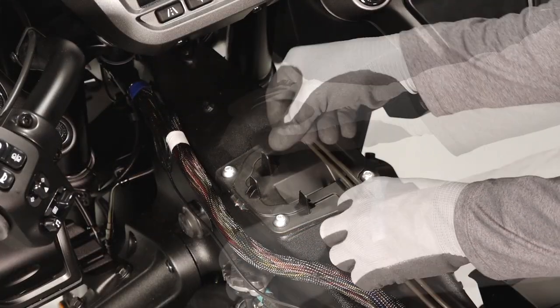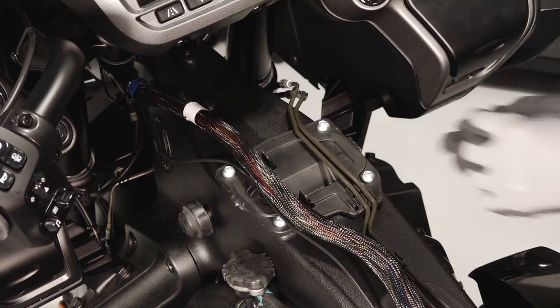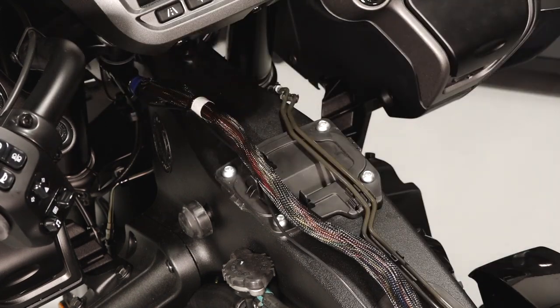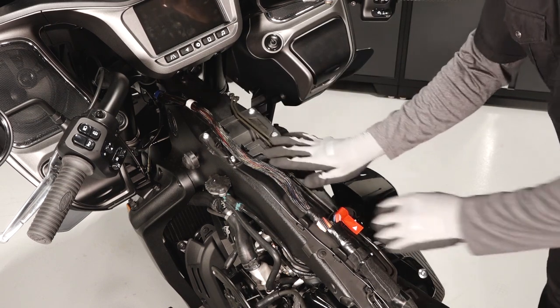Reinstall the brake lines and wiring harness into the cover retentions. Install new zip ties on the brake lines and wiring harness. Verify all cables and lines are secure and properly routed.